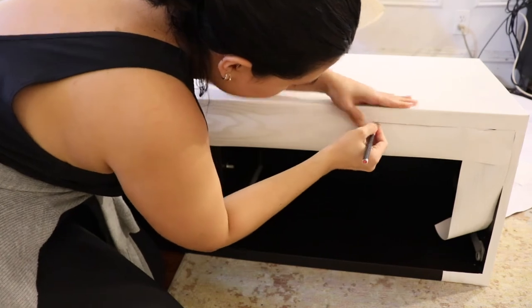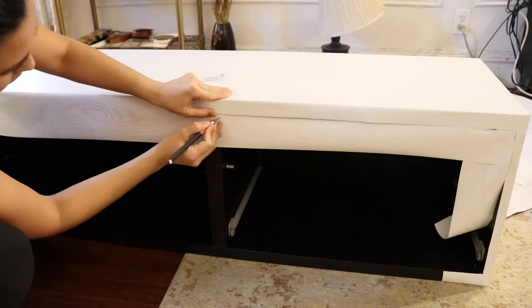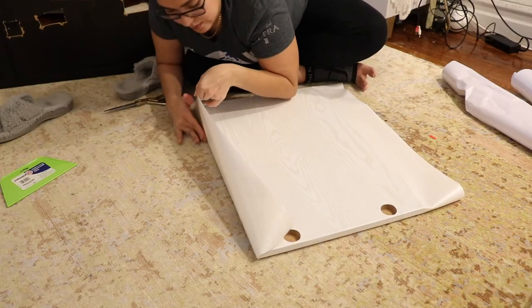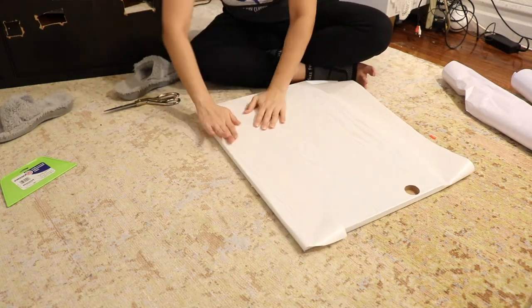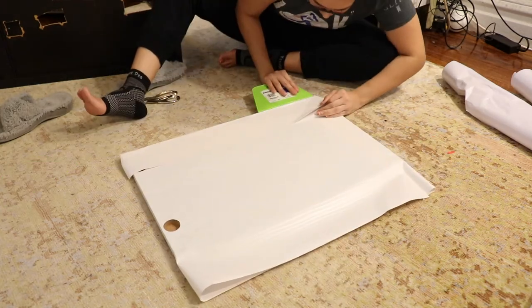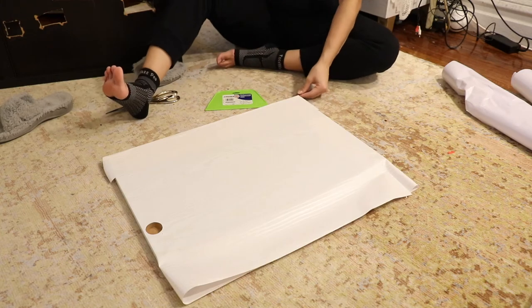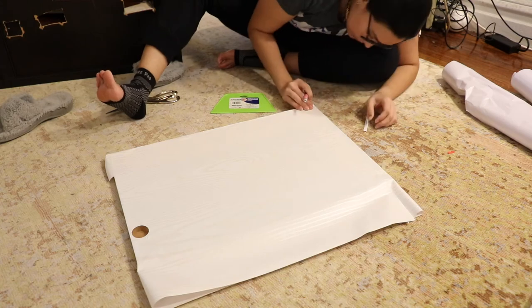I really loved this contact paper — it is white faux wood, but the wood markings are almost golden, which I love. I will link to it in the description box below so you can check it out or purchase it. Here I am applying the contact paper to the furniture — super easy. This contact paper is very thick and very sturdy, so it was perfect for this piece. I also recommend taking the furniture apart and removing all the little brackets and pieces; it'll just make things come out much better.